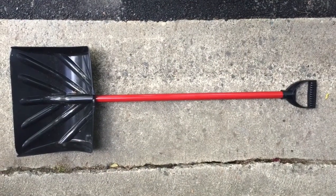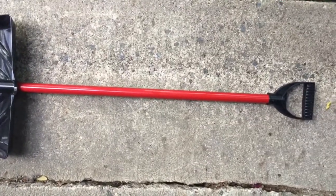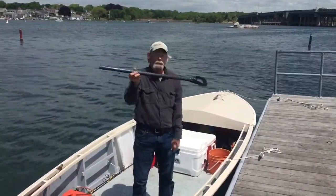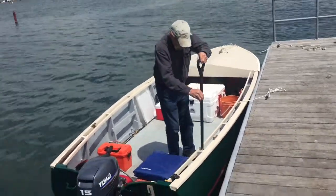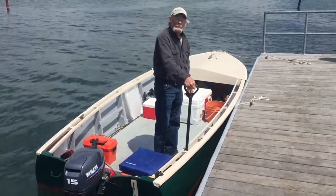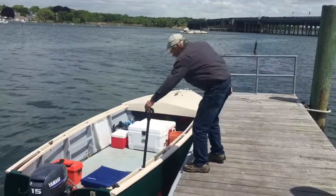Take an old snow shovel you're no longer using and detach the handle — it has a nice grip. Put it in where it goes and use it for a handle. Get off on the dock. Perfect — show how to go in with it.